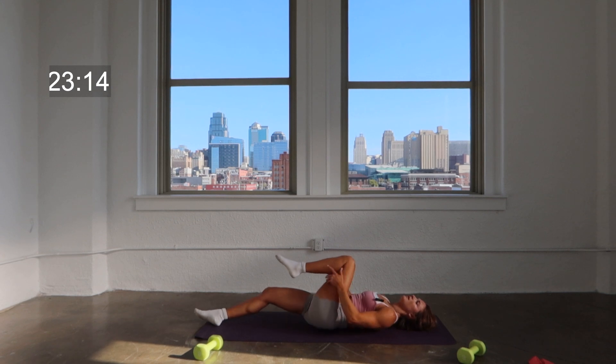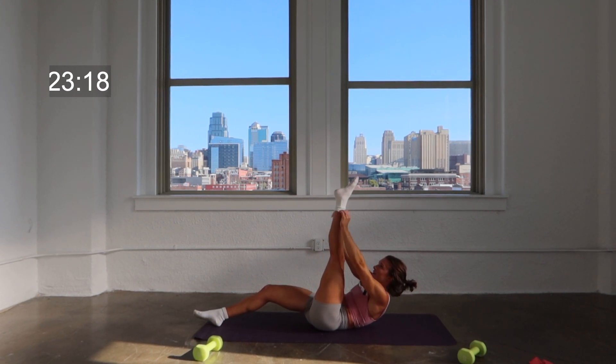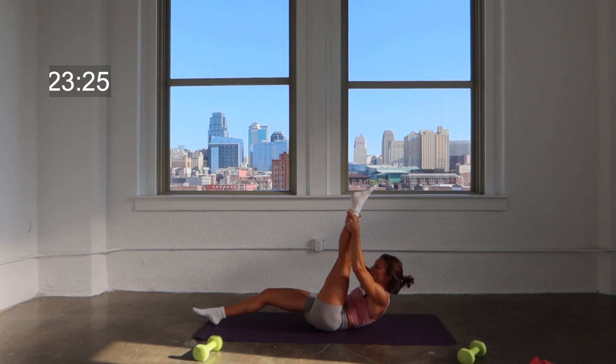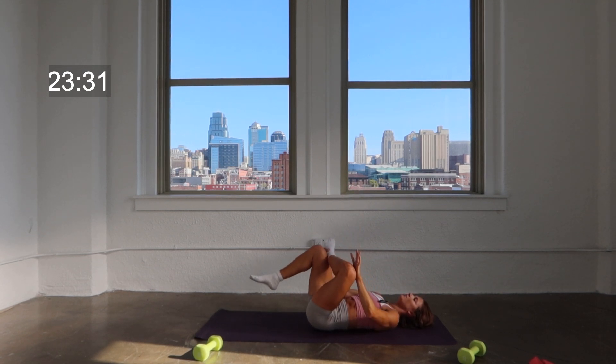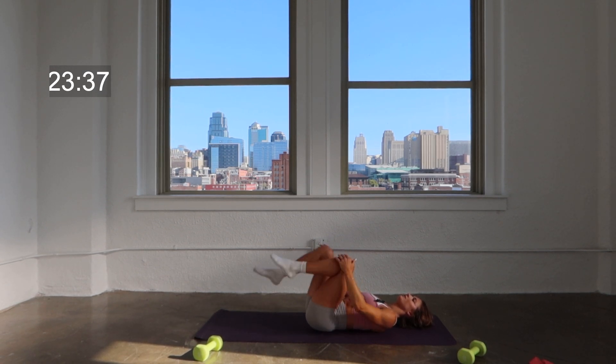Take it back to center. Extend that leg up as straight as you can get it, walk your hands up. Four, three, two — release on one. You can pull that knee up, hang out right there — little figure four, pressing that knee. Good job. Knees into the chest, slowly roll yourself up.